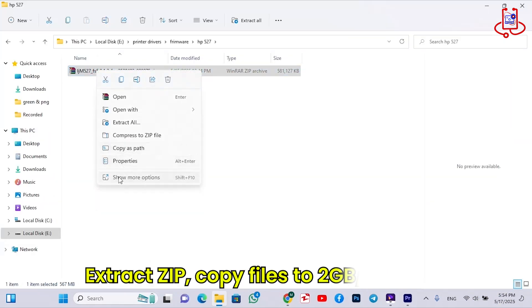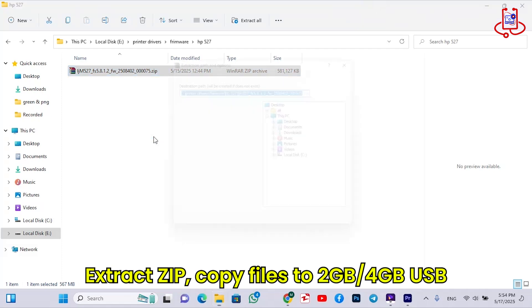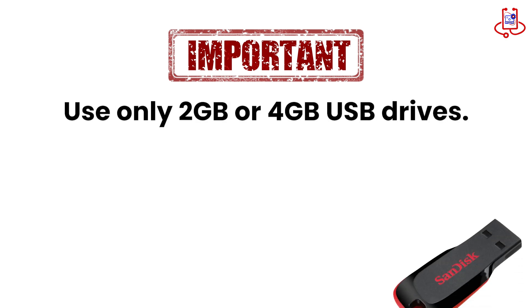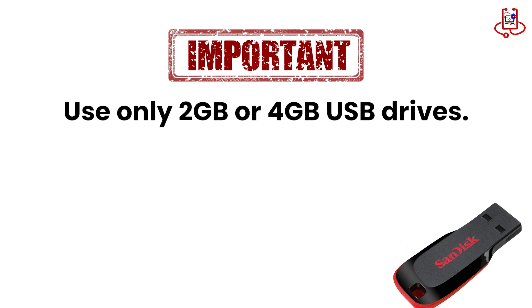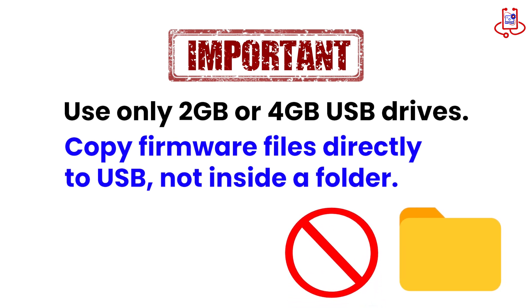After downloading the firmware, extract the .zip file. Important: use a 2GB or 4GB USB drive — larger sizes, like 64GB, won't work. Also, copy the extracted firmware files directly to the root of the USB, not inside any folder, so the printer can detect them correctly.